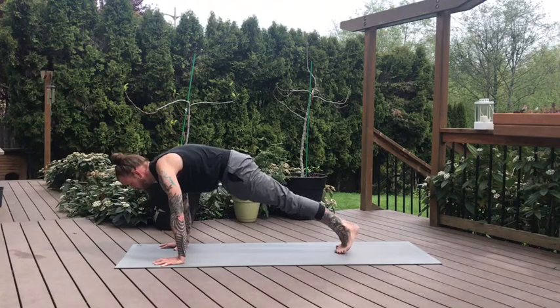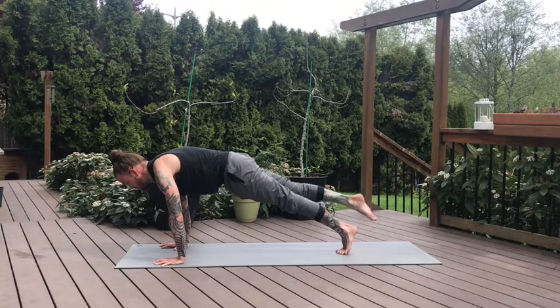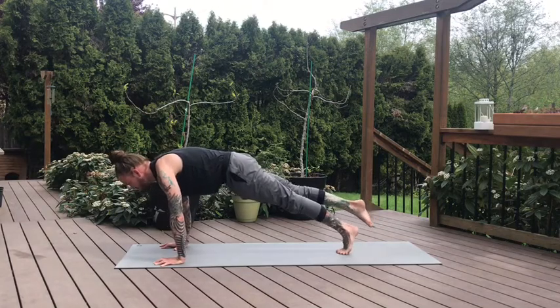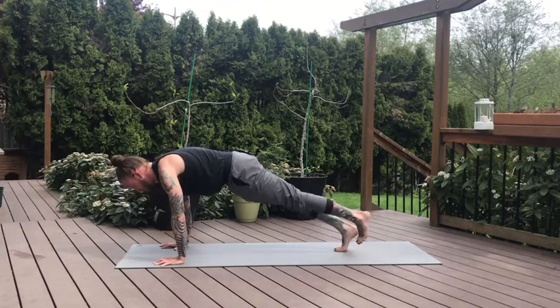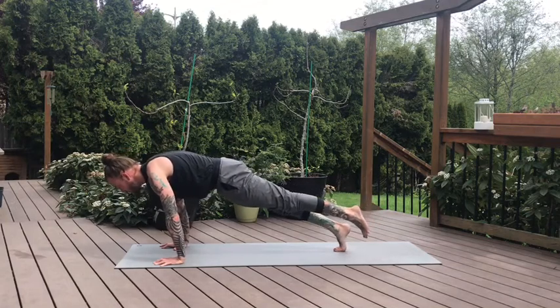20 seconds left. So if you want a little more of a challenge, feet together — lift the right toes off the mat. Maybe finding that movement forward and back. Navel in the spine, squeeze the fingers. Now if you're moving, pause. Release the right foot, left toes lift. Find that same movement if that felt good on the other side, or stay static where you're at.